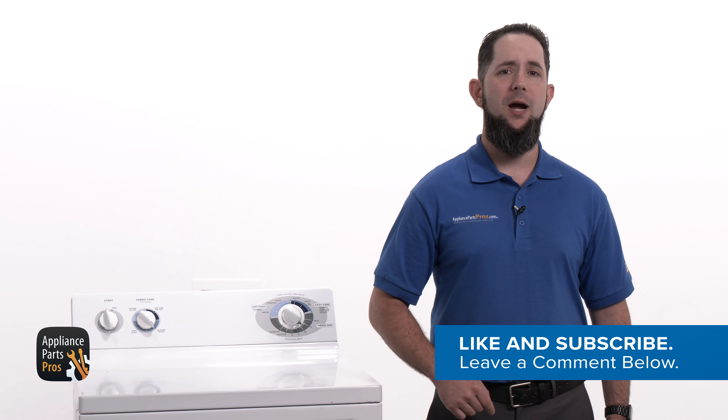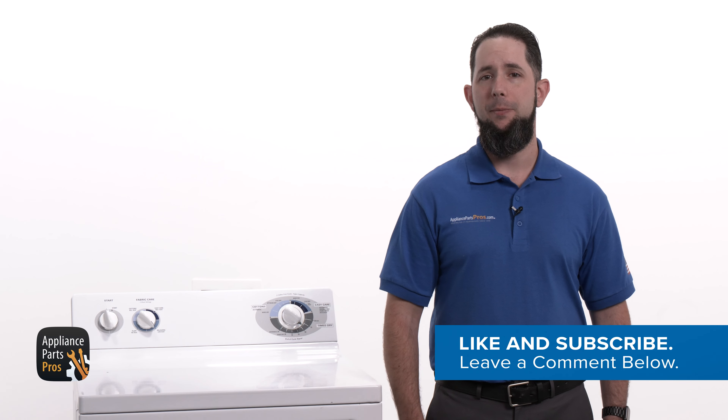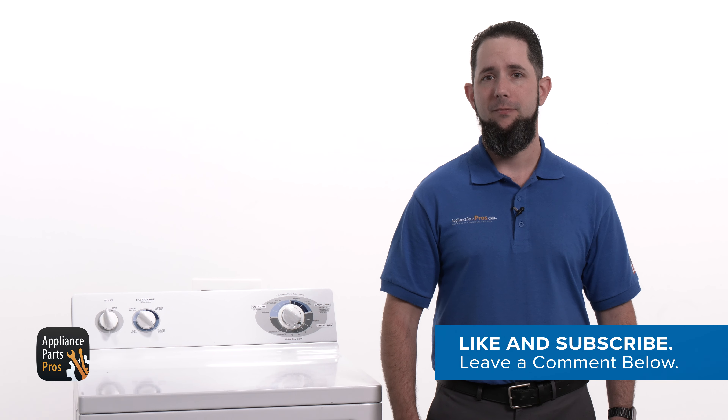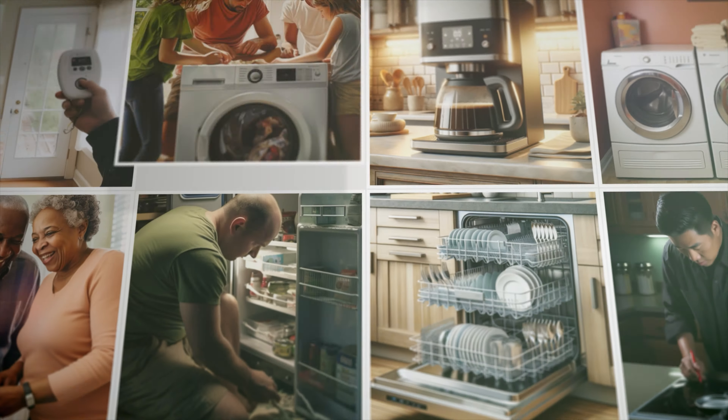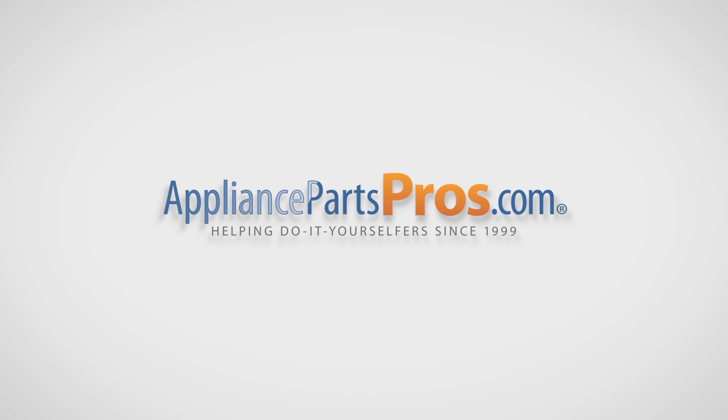Before you start, hit those like and subscribe buttons if you want to join our do-it-yourself repair community and get notified each time we post a new video guide. With over 2 million products in stock and the know-how to help you do it yourself, we are AppliancePartsPros.com.